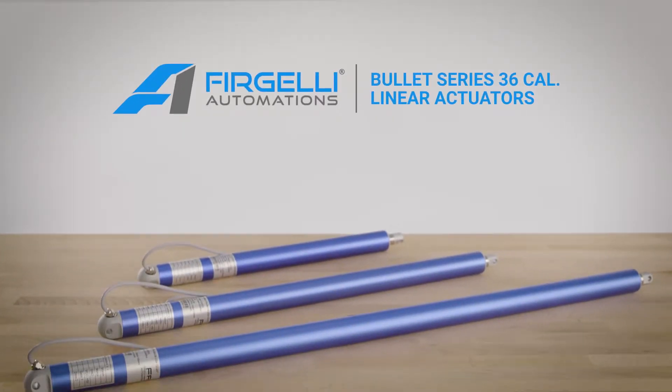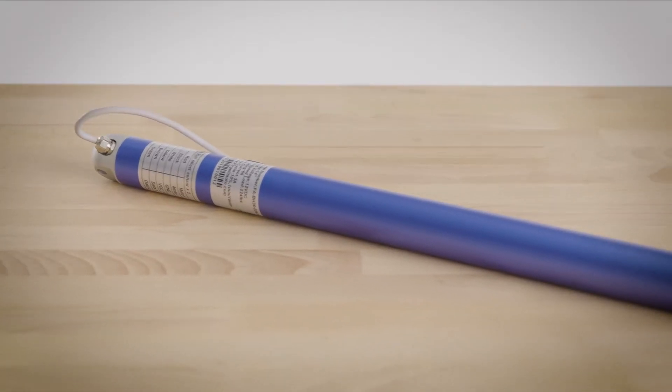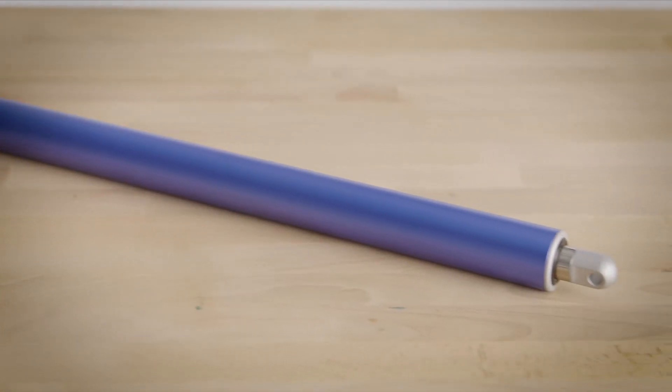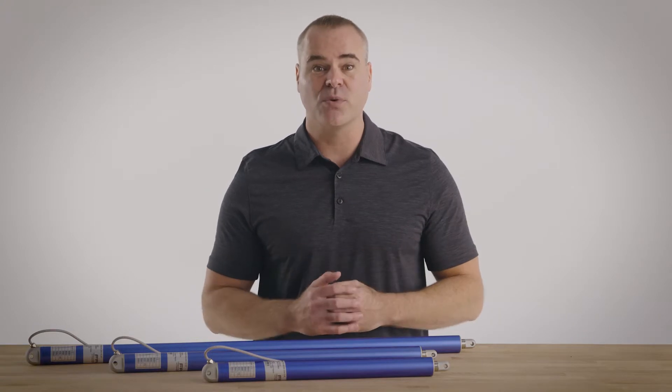The Bullitt Series 36 Cal linear actuators from Frigelli are designed for automation projects where precision and aesthetics are key. Built with anodized blue aluminum 6061, these actuators are sleek and cool — ideal for applications where actuators will be visible.